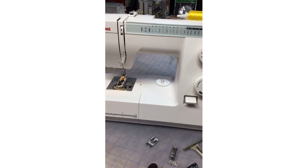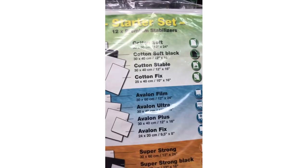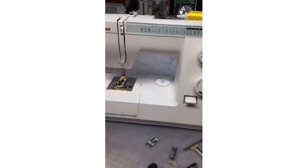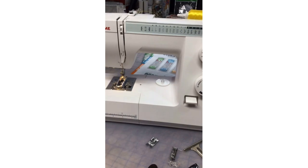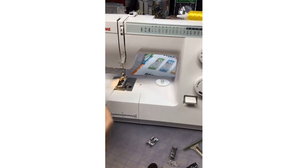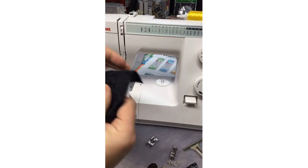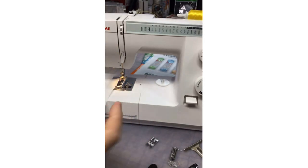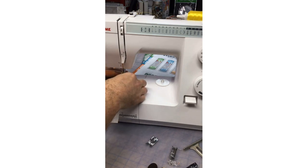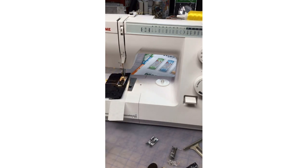A big trouble when people do buttonholes is their fabric just isn't feeding well. I use stabilizer in between the button placket — if this were a garment it would typically be interfaced according to your pattern. I also like using some tear-away stabilizer underneath to help feed the fabric easier so the buttonhole turns out very good. I get that stabilizer from our Madeira stabilizer starter kit — 12 different stabilizers to experiment with, plus a little booklet describing exactly how to use them.